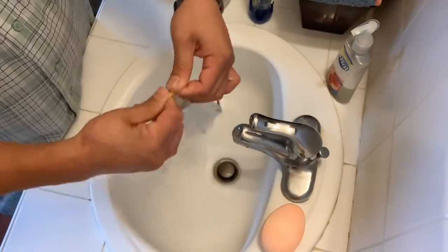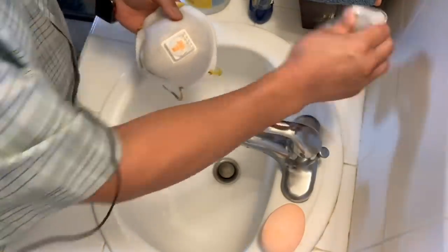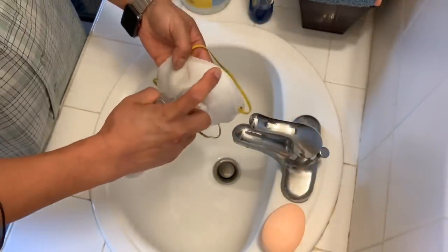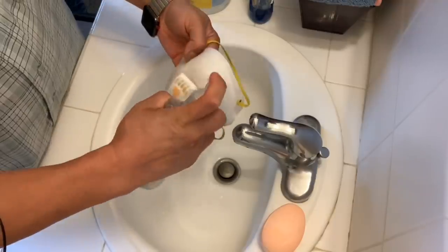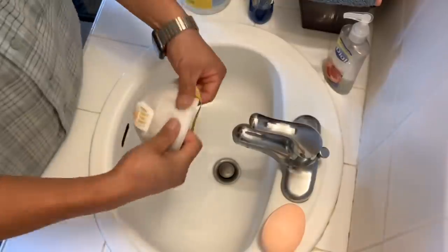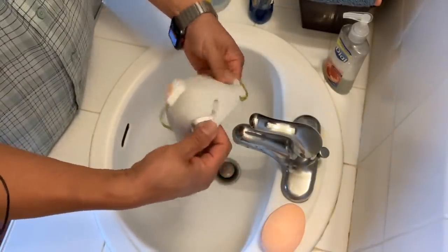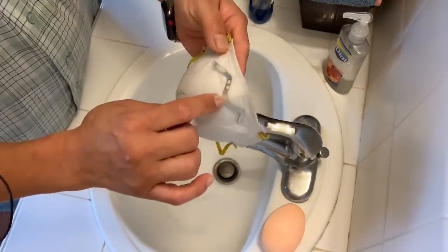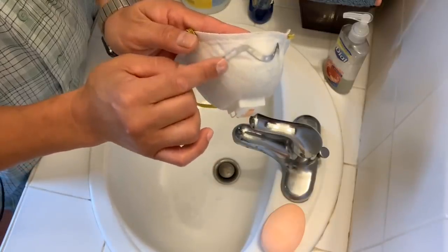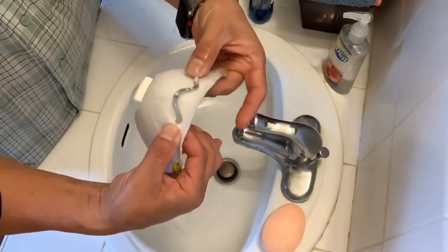Clean the band too. Now take that antibacterial soap and just spray it on there and do the same thing. Don't worry about this piece right here — I know it'll slowly loosen up, but just get yourself some hot glue and re-glue it back and it'll be okay.